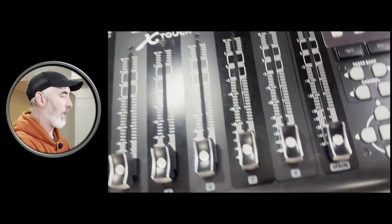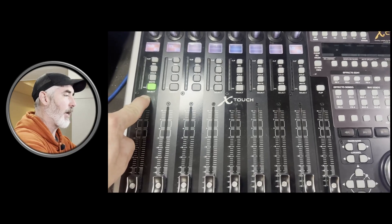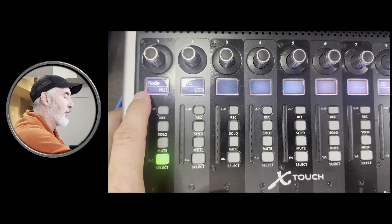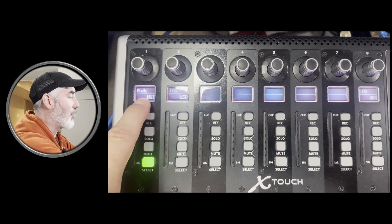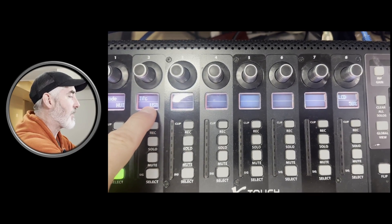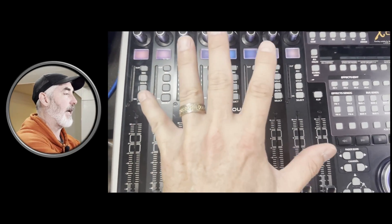The first thing we need to do is get both X-Touch controllers into the correct mode — I'm using two X-Touch Universals, but the same directions apply to extenders. Start with the device turned off, then hold the Select button on channel one while you turn the device on. That brings you into selection mode. For the first device, because we're doing it by USB, make sure the mode is set to HUI — Human User Interface — which is the control protocol Pro Tools uses, and the interface is set to USB. Hit Select, and this device is now ready and waiting for connection.